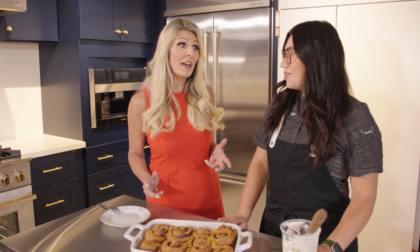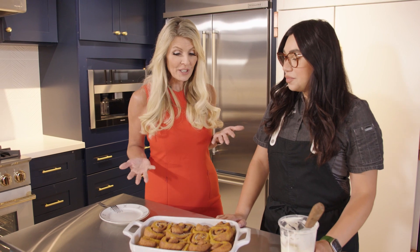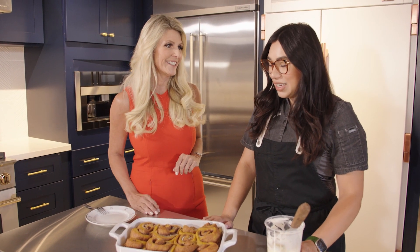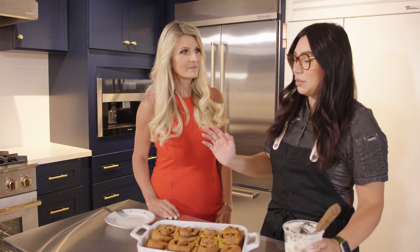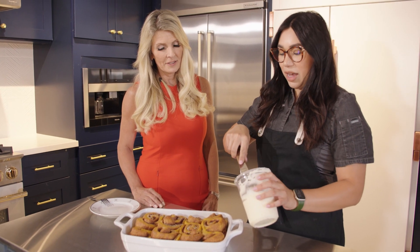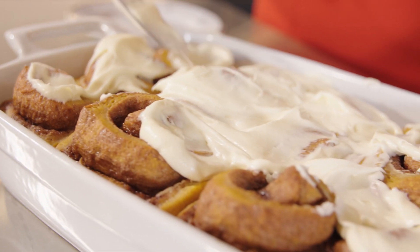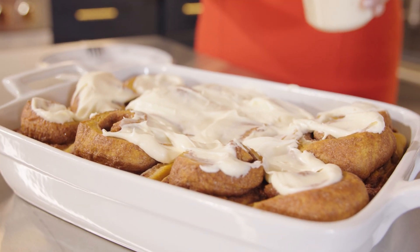This kitchen smells amazing — the whole time these were cooking, the aroma was incredible. Let them come down to room temperature for about 30 minutes before frosting, so the cream cheese frosting doesn't melt completely. Now we're going to slather on the cream cheese frosting.